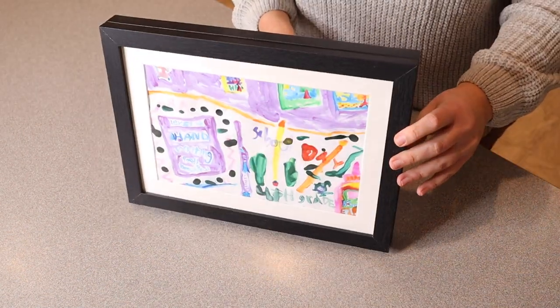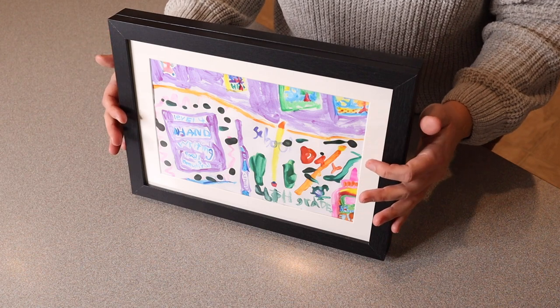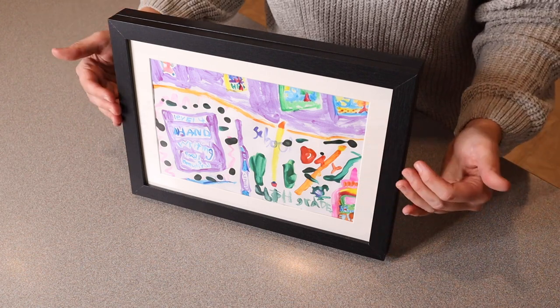That is so cute. I think this is such a special way to hold on to those treasure pictures that your kids draw you, and have a special place to store them even when you're finished displaying them.